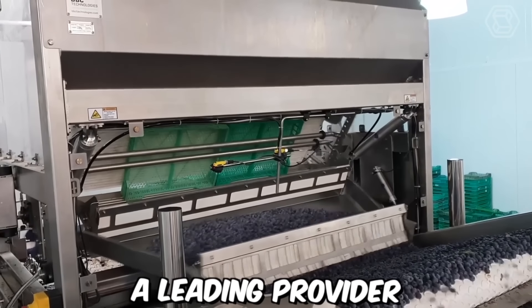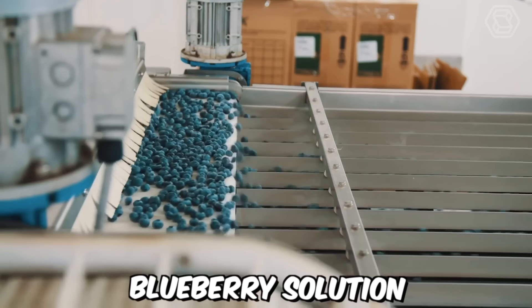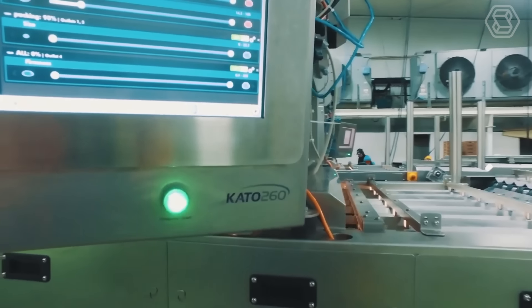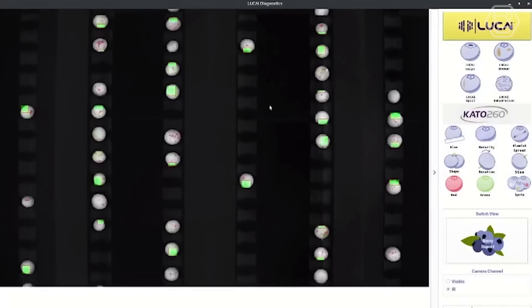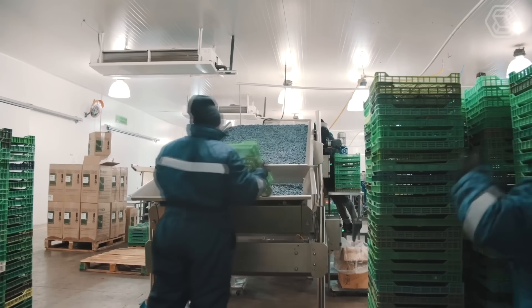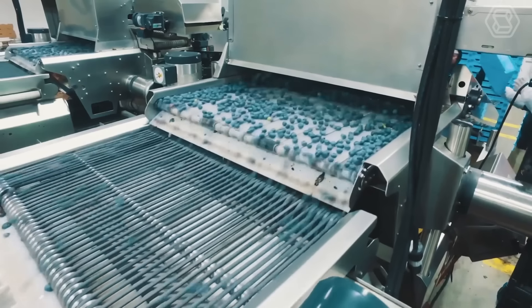Tamra, a leading provider of food sorting and grading solutions, has developed an integrated blueberry solution that includes a tray tipper for optimal blueberry handling. The tray tipper can handle multiple trays simultaneously, reducing the need for manual labor and increasing throughput. It can also be customized to meet the specific needs of each customer, allowing for tailored solutions that meet unique processing requirements.